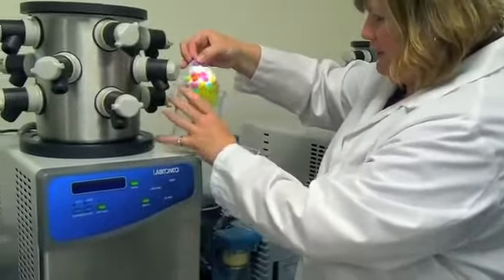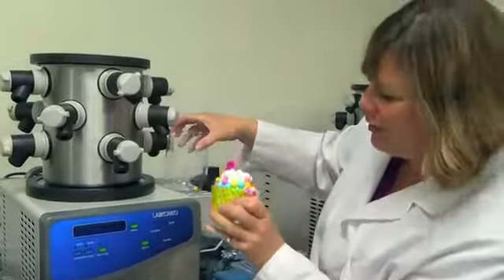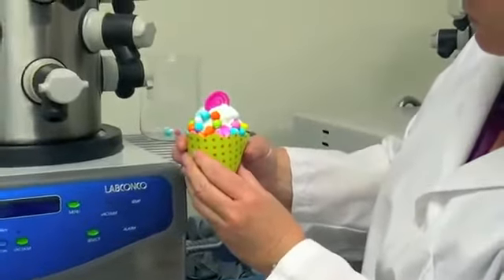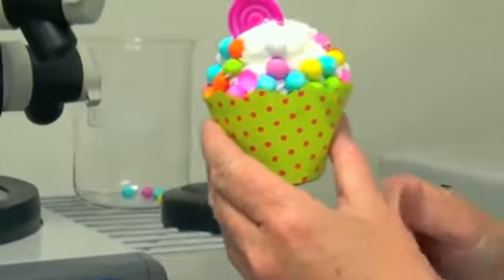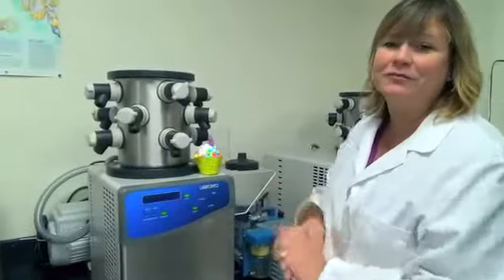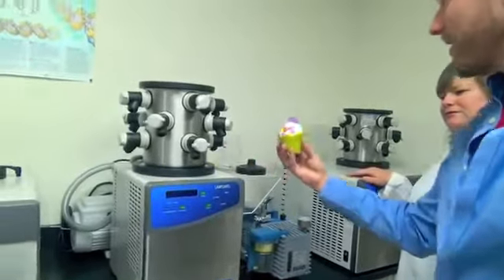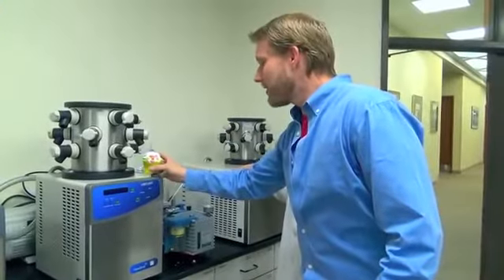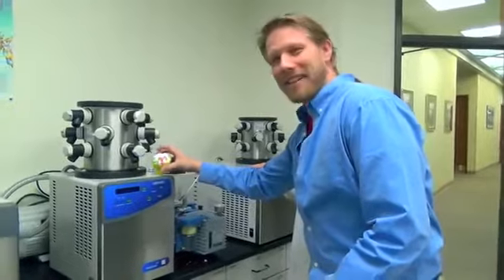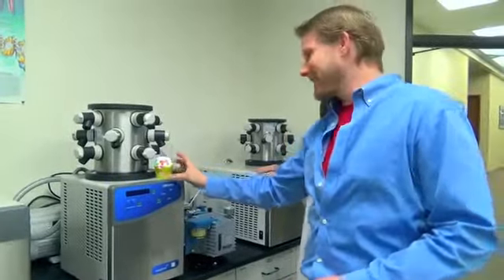We lost a few gumballs, but overall it looks awesome. We've learned that icing does not work like glue once it's been freeze-dried. It's lighter, that's for sure. Oh my gosh — you can hear that, it's hard now, and it drops all of its little candy pieces.